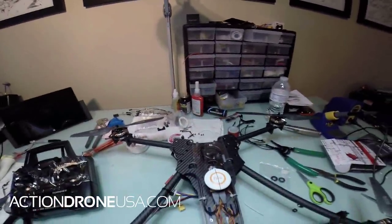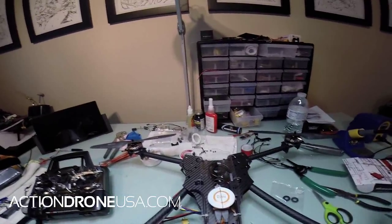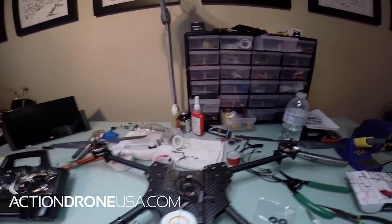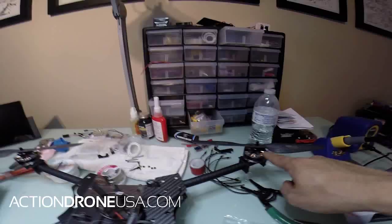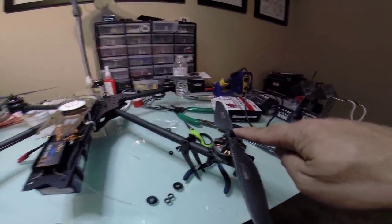This is a motor orientation and propeller orientation information video. If you didn't know, this is motor 1, motor 2, motor 3, and motor 4.